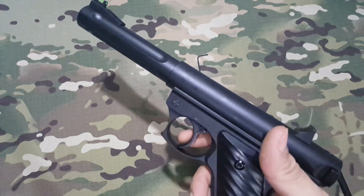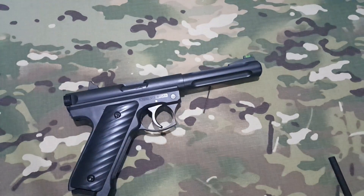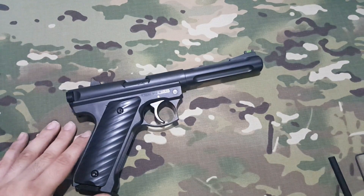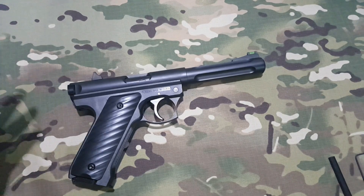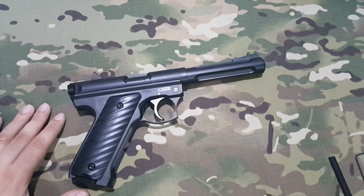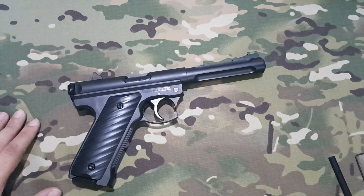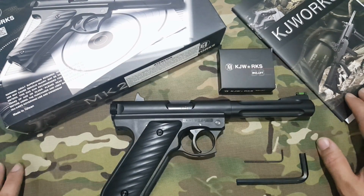Hasta aquí la review de esta MK2 de KJ Works, una réplica muy curiosa para los que les gusten este tipo de pistolas. He hecho pruebas en campo y el crono es excesivo: aproximadamente unos 430-440 FPS. Por lo tanto no podremos jugar con ella porque supera las potencias que se suelen utilizar en los campos. Será una pistola para tener en colección o para disparar a otras cosas, pero no para jugar.